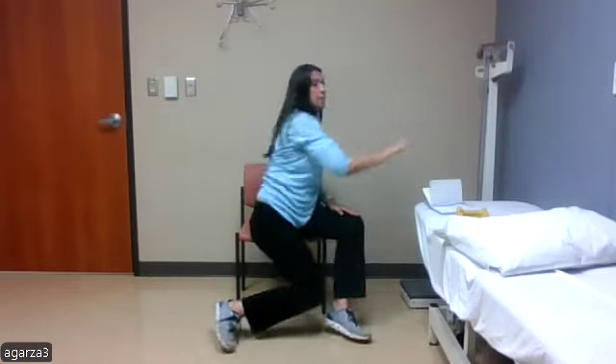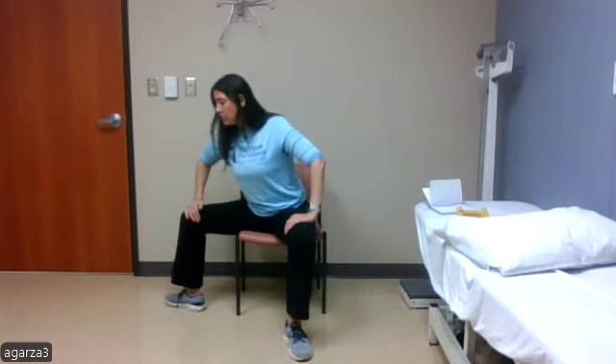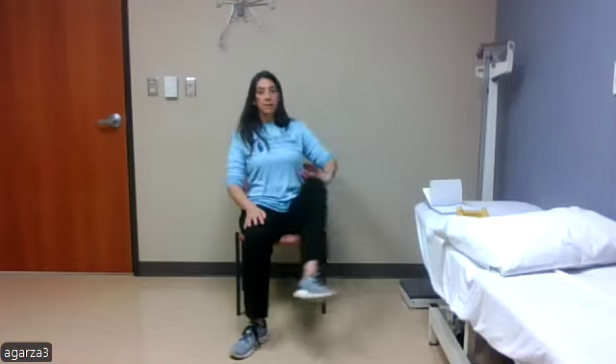Nine, ten. Next we'll do our power step — five on the right side and then switch to five on the left. With this one I'm doing a big step out to the side and then a big step back into center. Power out — one, two, three, four, and five. Then switching sides — one, two, three, four, and five.